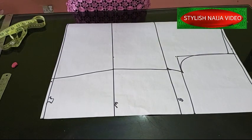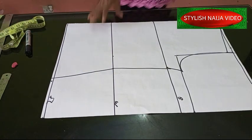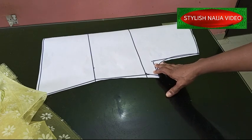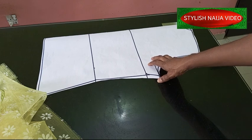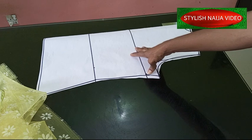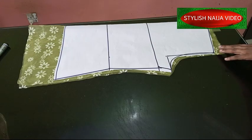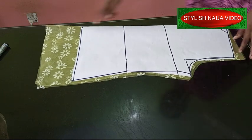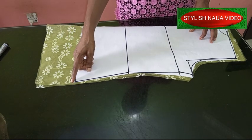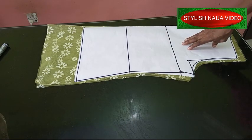You can decide to add a dart to it, then I'll cut out the pattern. I'm going to use this same pattern for both the back and the front. I've finished cutting out the pattern. The next thing is to use this pattern to cut out both the back and front pieces. I've finished cutting out the back piece. You'll notice I added a lot of allowance to the down part because I want to crop the bottom of the dress.